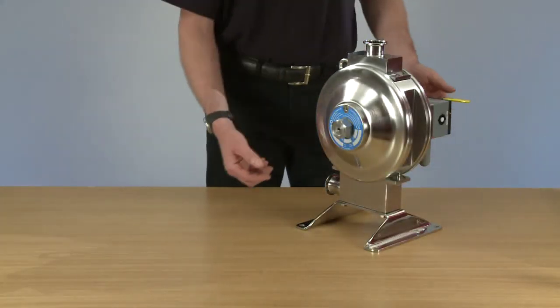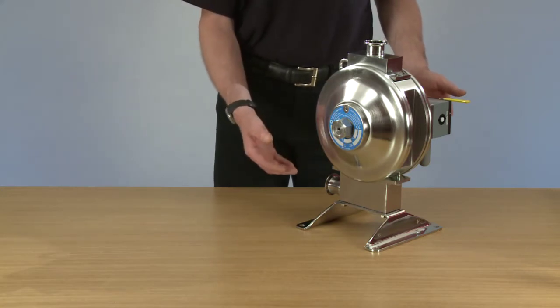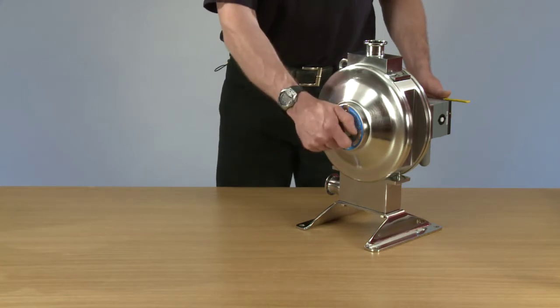Today we're going to look at the dismantling of the Flowtronic one nut pump so we can remove all the consumable parts ready for changing. The first item we're going to start with is undoing the one nut.